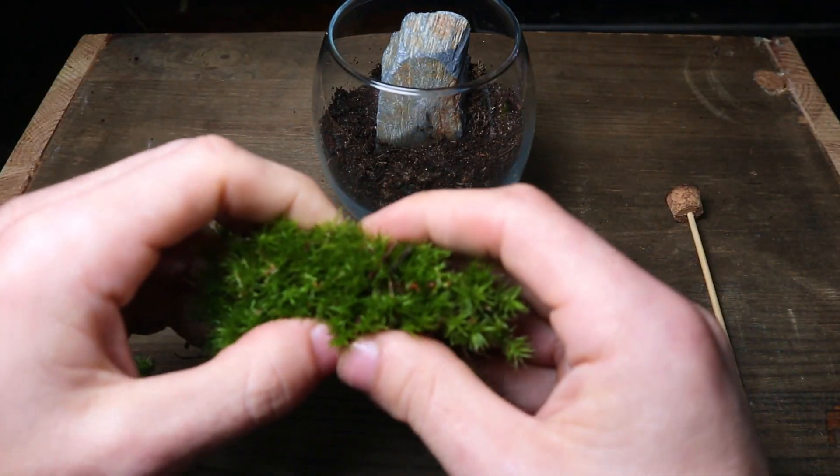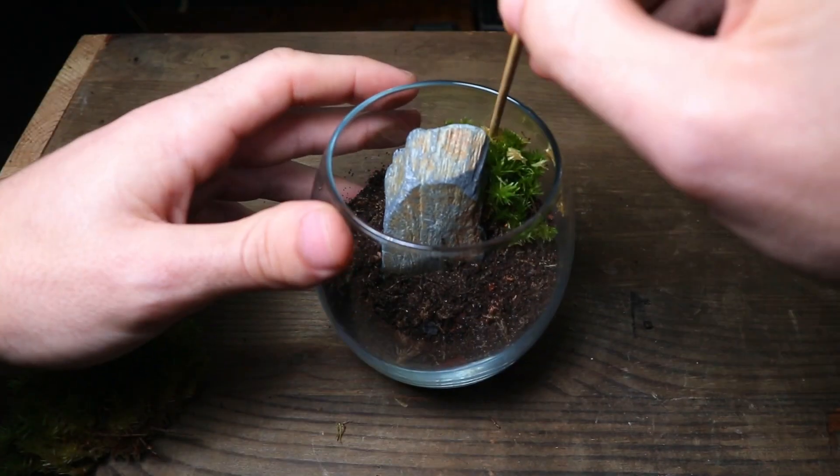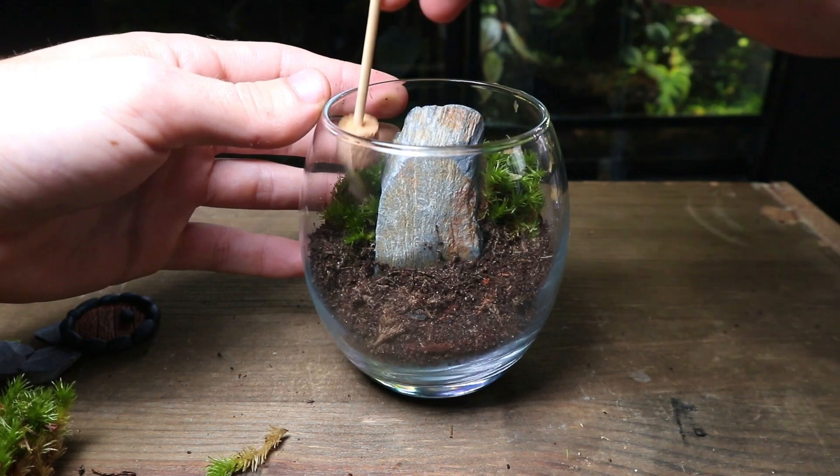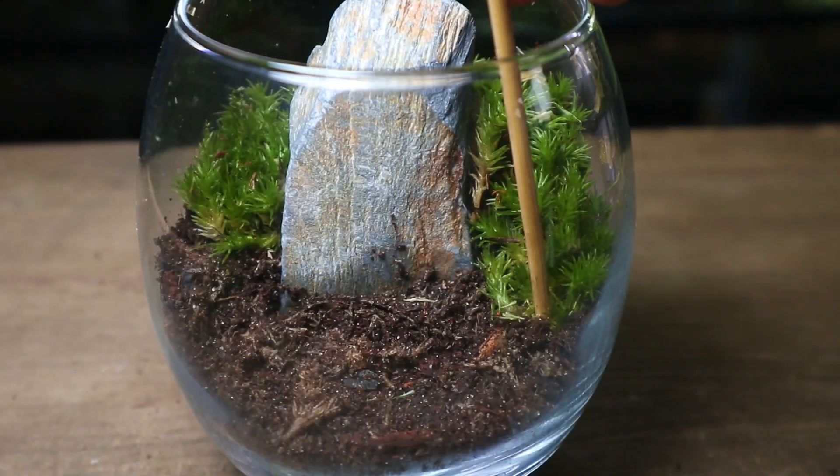Time for the moss. I'm using cushion moss for this terrarium. To plant it I tear it into smaller manageable pieces and gently plant them around the terrarium.